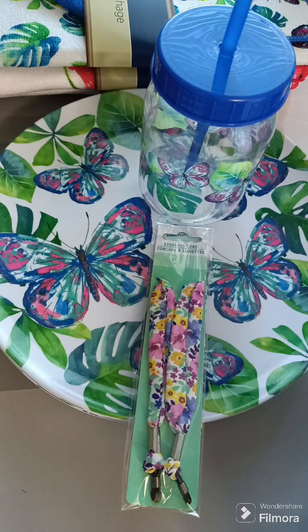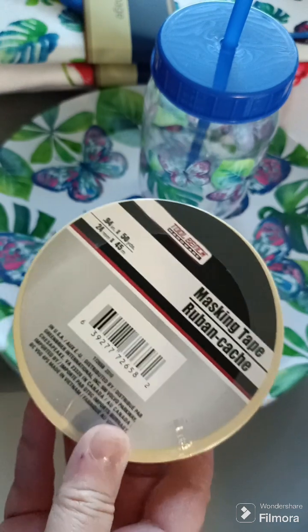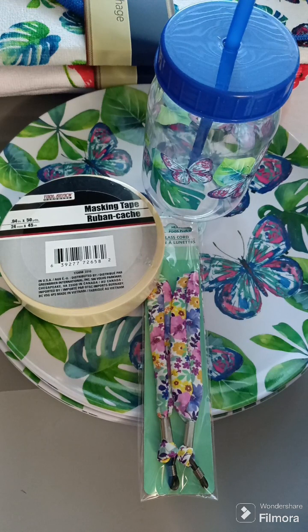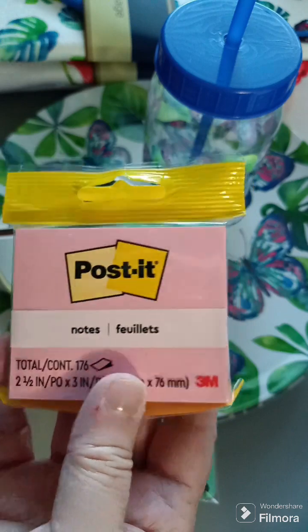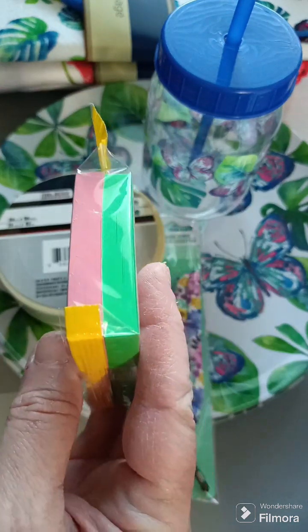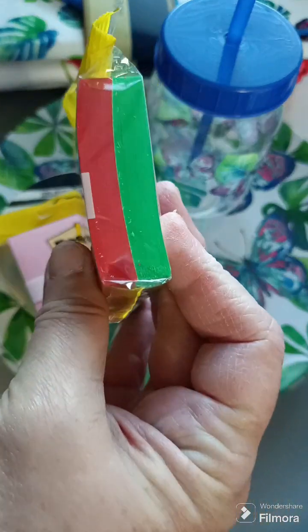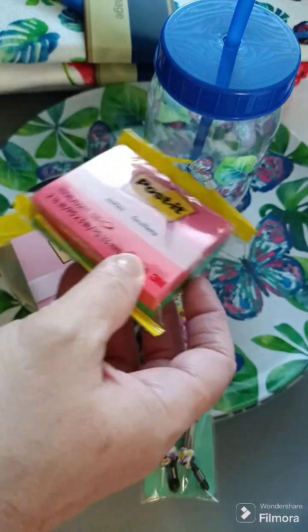I got masking tape. Then somebody at work said they needed some post-it notes. I said I'm going to the Dollar Tree after work and I should be able to find some. So I got these post-it notes — they are pink and there's green in there. I also got red and green ones — there's like 176 in there.